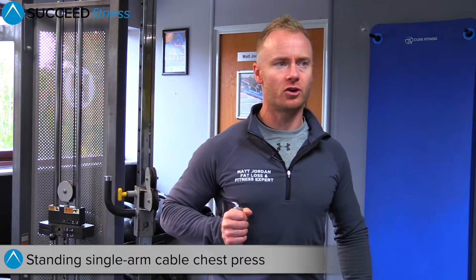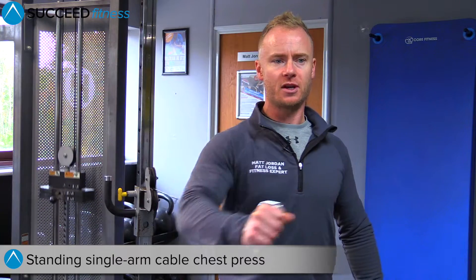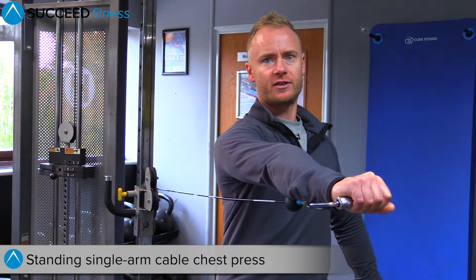Engage the glutes, engage the core. Stay nice and still through the shoulders and through the hips as you press out with a twist in front of you.